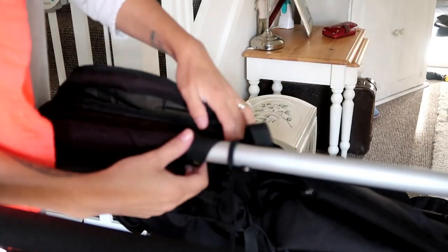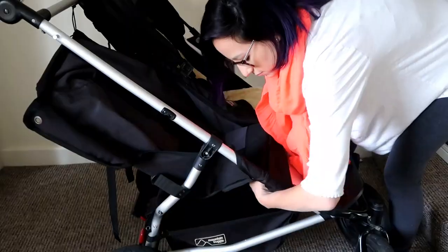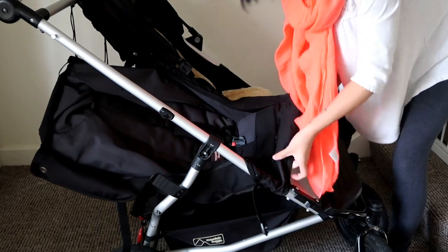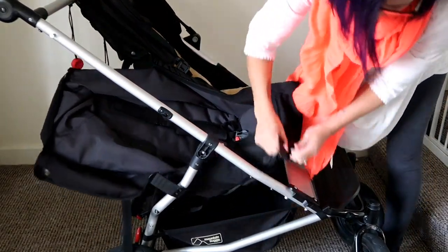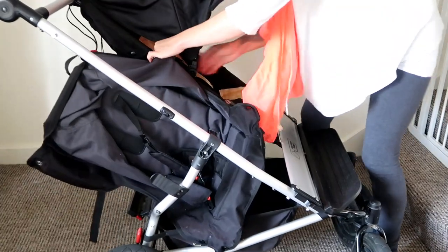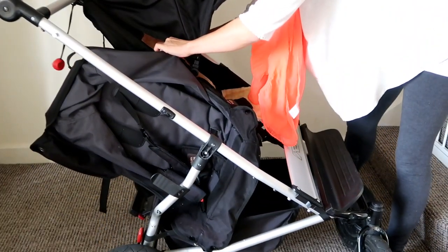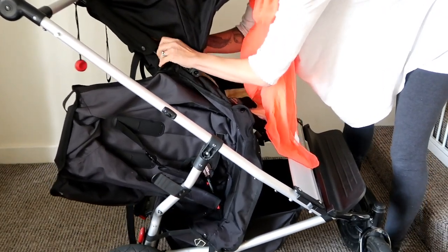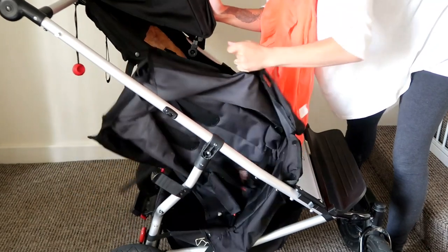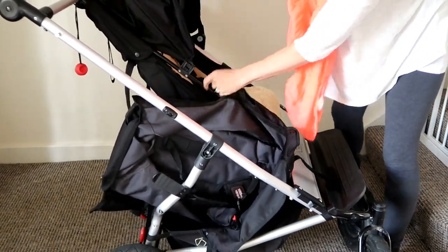Then there are some poppers on the other side that you just unpop, and at the bottom there's a small clip that you also unpop. The only bit left is to unclip the hood on the other side, undo the zip, and that's it - it should release easily.